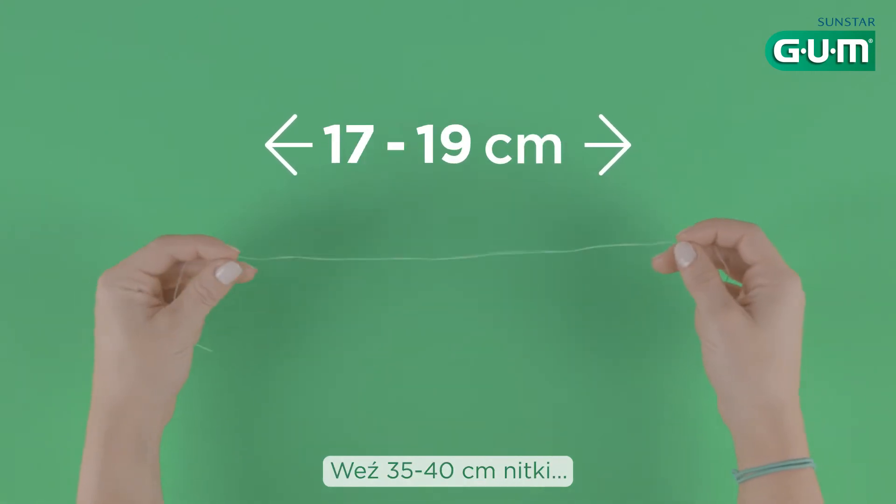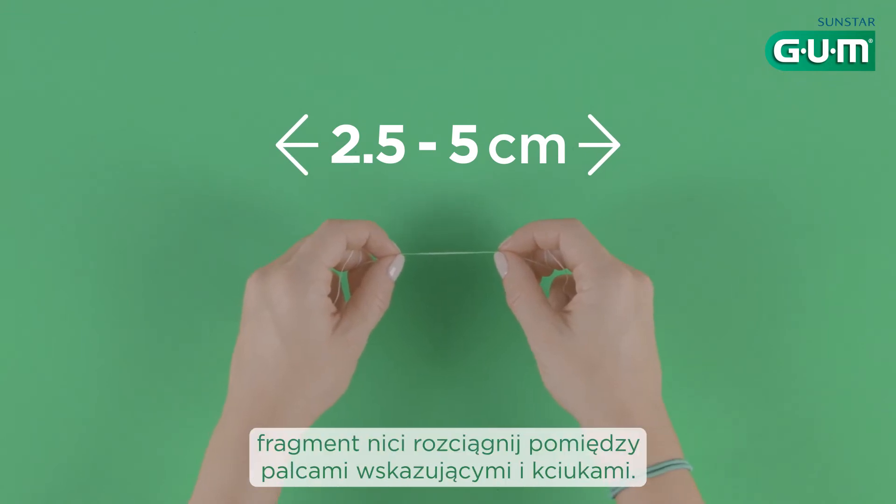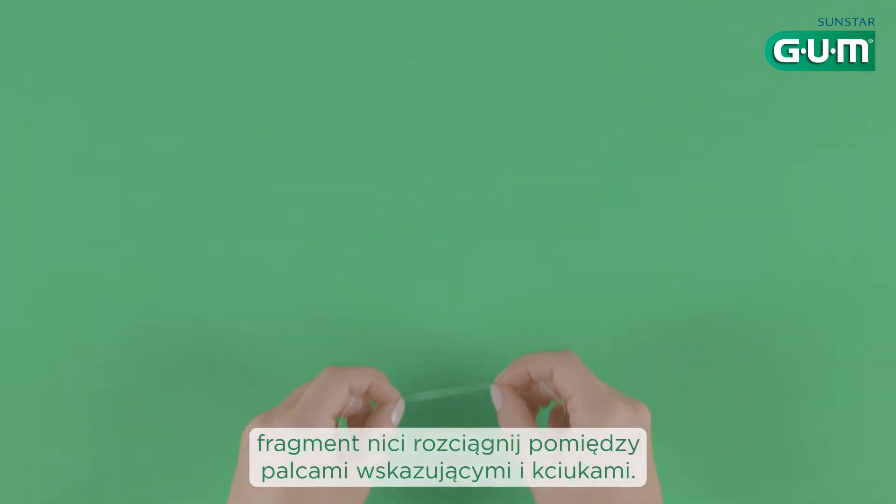Grab 35 to 40 centimeters of floss and wrap it around each middle finger, keeping a short section taut between your thumbs and index fingers.